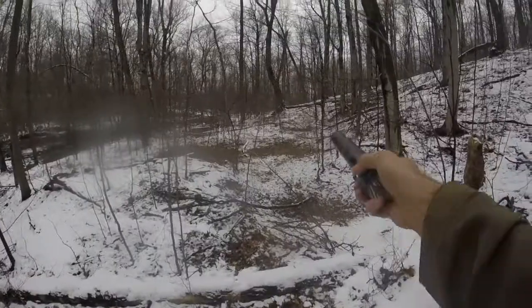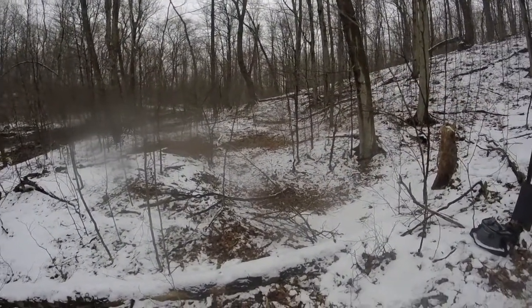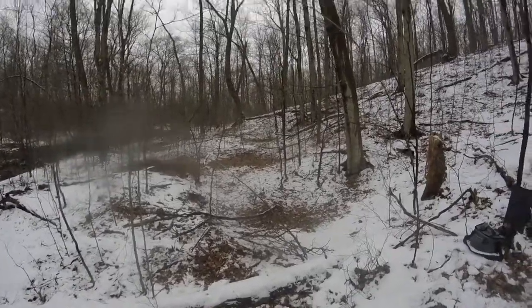If I turn down here, there's another tailing over there and another depression. So I think you've got a couple of small works here where they would have worked the local iron ore.